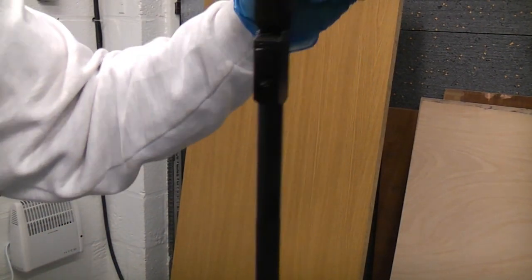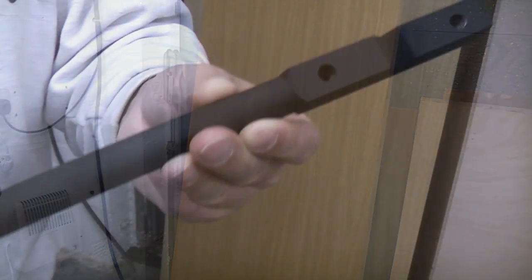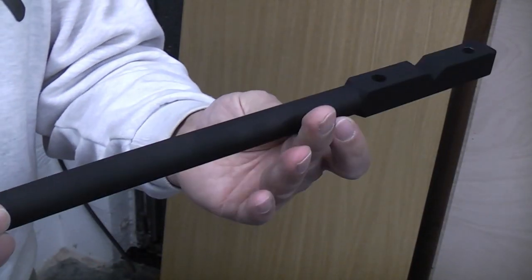You can see that it has now had a very good coating. We're now just going to leave that to dry. Once the primer has dried, you can then give it a suitable top coat.